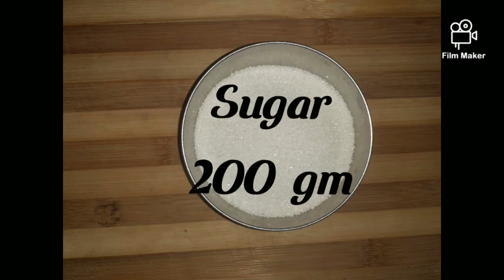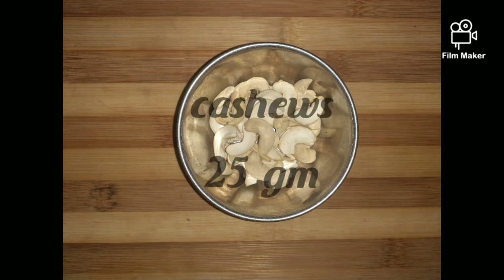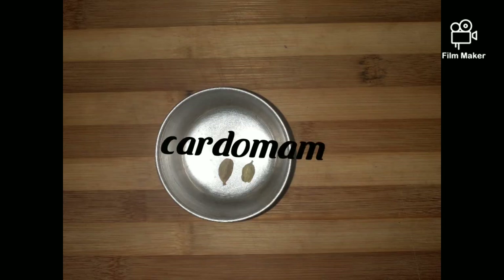Moong dal 200 grams. Sugar 200 grams. Ghee 150 grams. Cashews 25 grams. Cardamom.